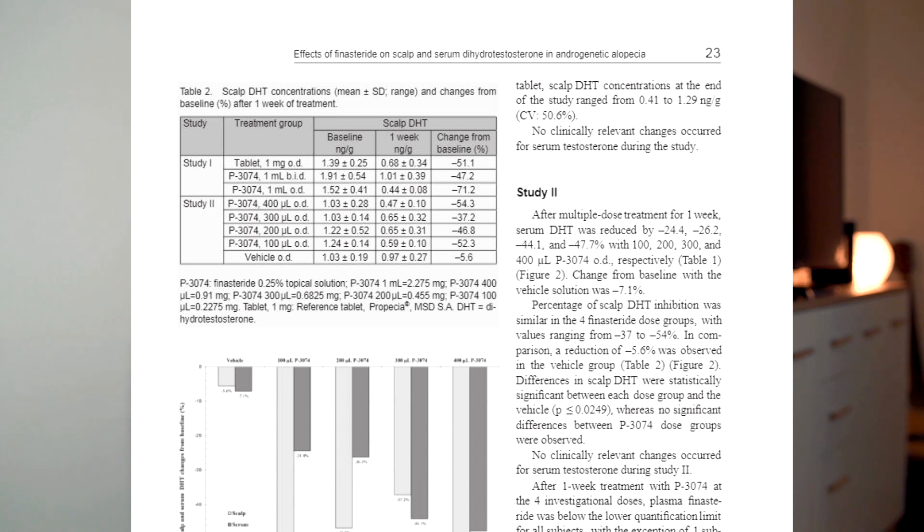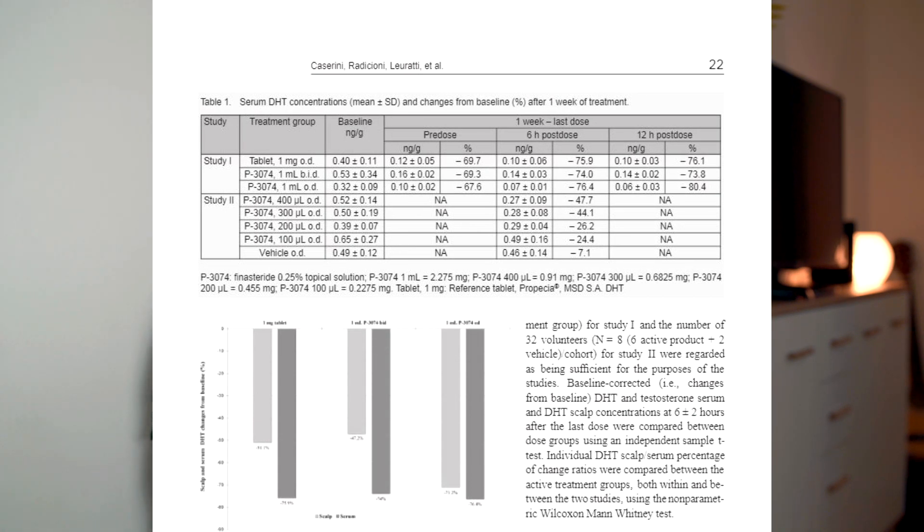A study came out in 2016 where they compared different concentrations of topical finasteride. They found out that even very low concentrations like 0.025% of topical finasteride — equivalent to 0.25 mg oral finasteride — will also come with some systemic DHT suppression, namely 24%. That is the concentration we're going to be preparing in this video. I chose it because it has been clinically studied and we know what it's capable of in terms of inhibiting DHT systemically and on the scalp. I found this is the best concentration to minimize systemic DHT inhibition while maximizing scalp DHT suppression.